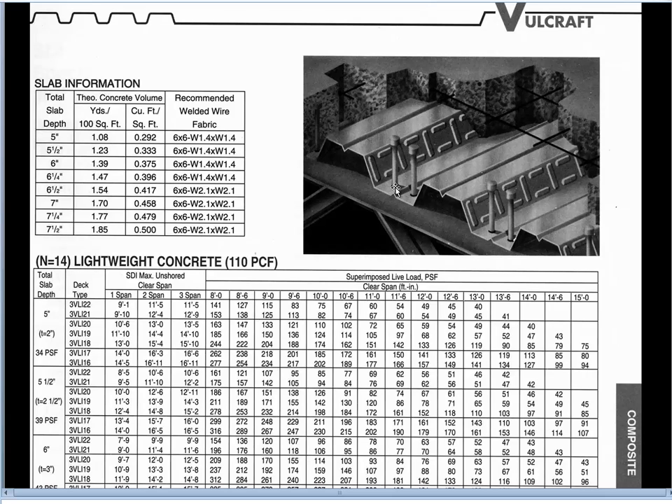An important point to make is that continuity over an interior support is not very significant for floor decking, at least relative to service loads. What the service loads tend to do is create a negative moment over the support — that means tension on the top and compression on the bottom — but because the concrete is on top and the steel decking is on the bottom, the concrete doesn't work well in tension. So effectively we develop tiny cracks on the top of the concrete over that support, and under service loads we don't have full effective continuity of the composite slab.